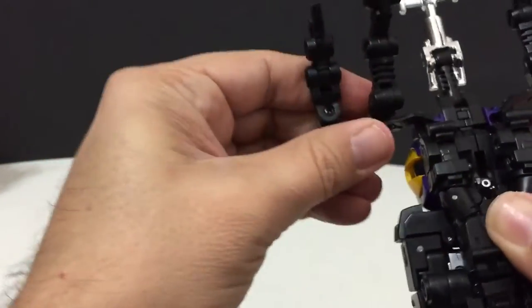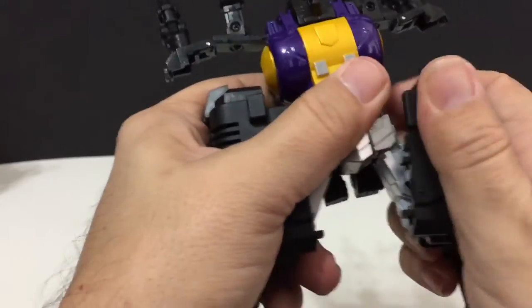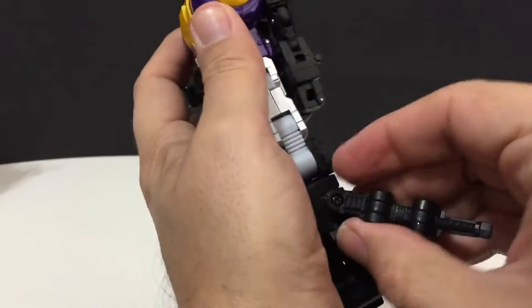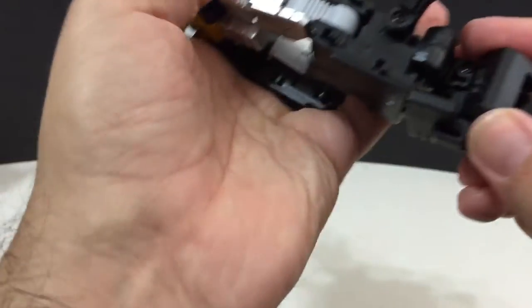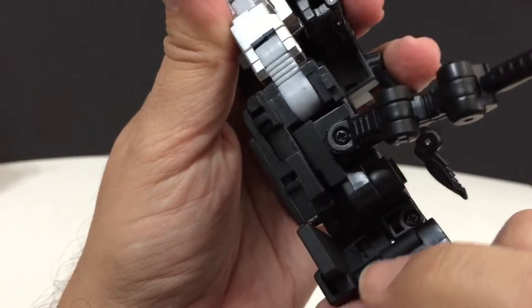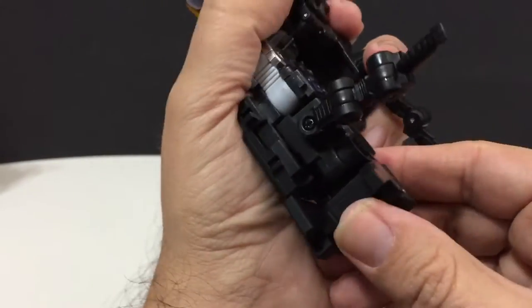We're going to bring the legs up, because we're going to reposition them when we get back into bot form. Take the legs, turn them around, and untab them. They just accordion in — they fold right in, which is really nice. Bring this leg down, collapse it in. I always bring the back piece in first. Mine does have a hard time tabbing in — it seems like the tab isn't completely lined up. There's a little double tab and a hole that it should click into, but mine does not click in very well. It doesn't really affect anything though, because the joints are tight enough.